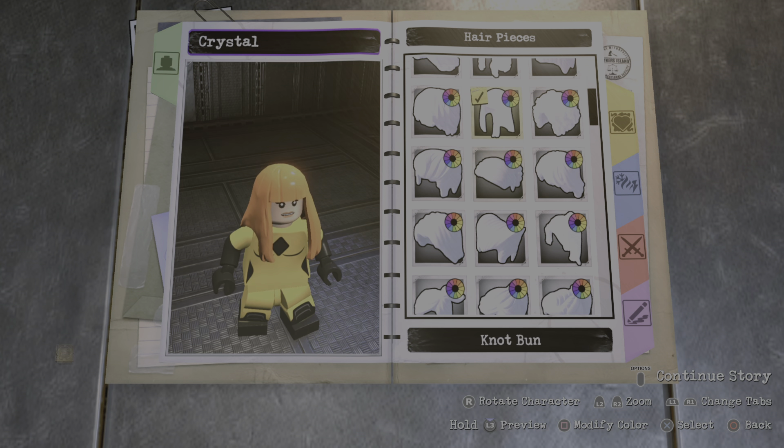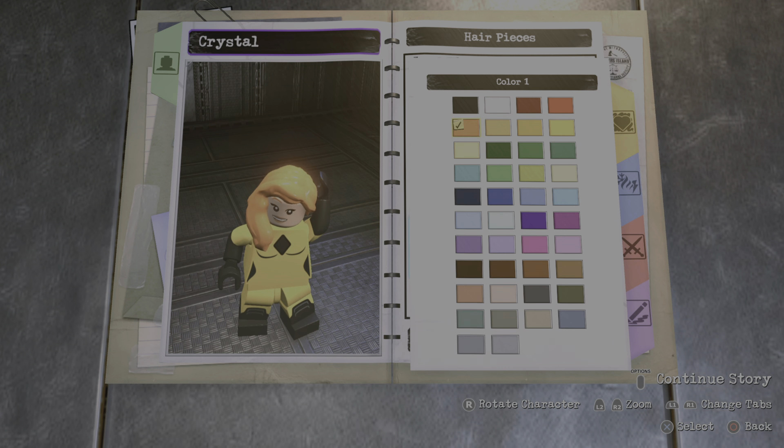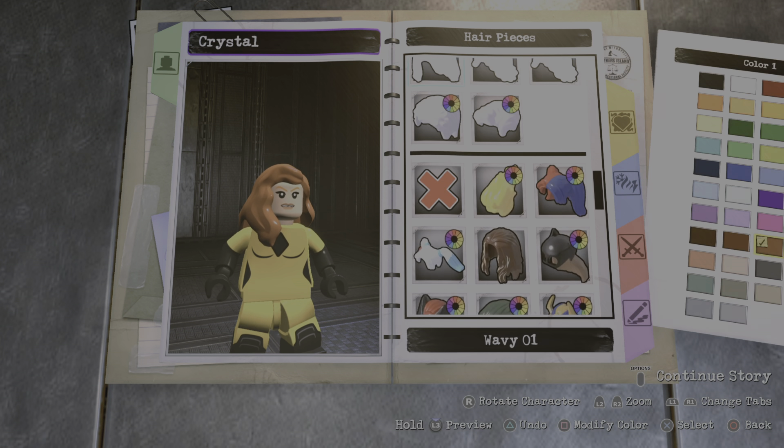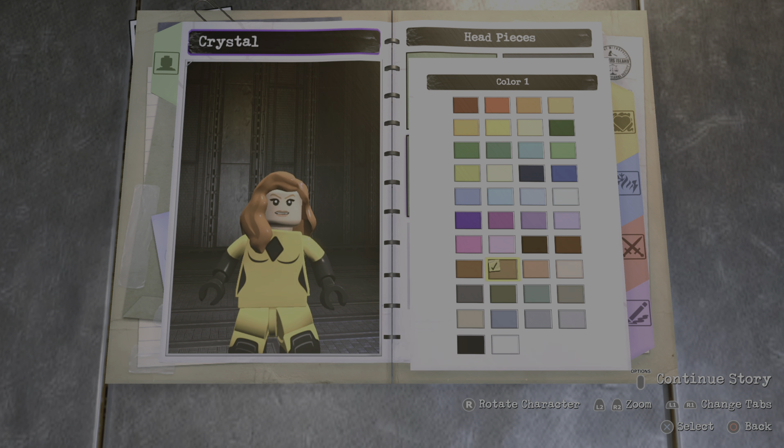For the hair piece I went with this wavy hair right here. You're gonna make it this color right here. And then for the head piece just go ahead with number 49, and for the wrinkle color make it the same hair color just like this.